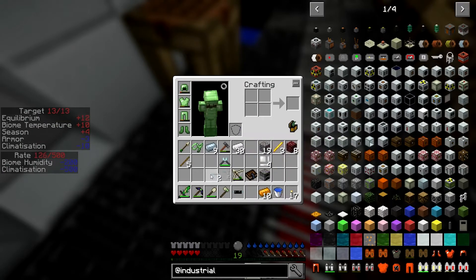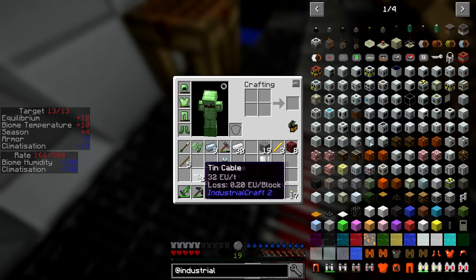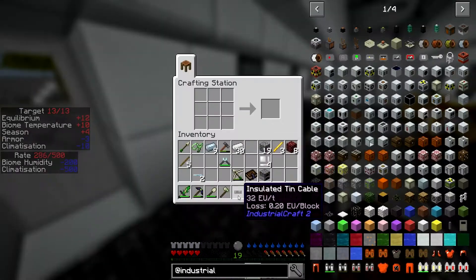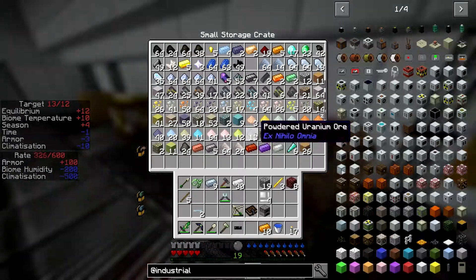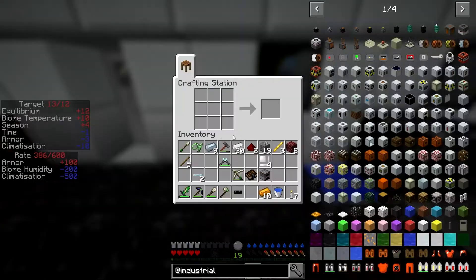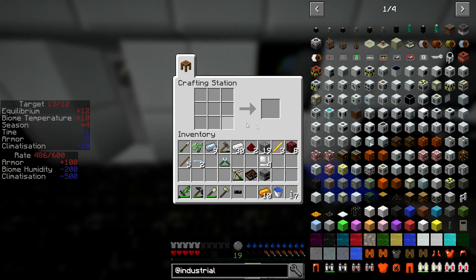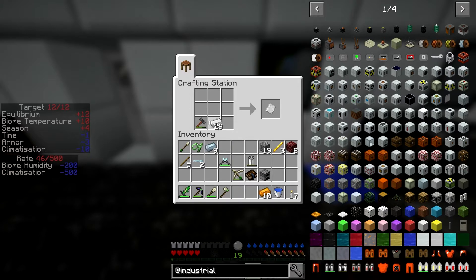I think these cables will actually hurt you when they have power running through them and you step on them — at least the copper ones used to. I don't know if they still do, or if they hurt you with the Immersive Engineering version either — I guess we'll find out. There's the battery, and then I think it was eight plates to make a machine casing, and with a furnace and a battery that gets us the generator.